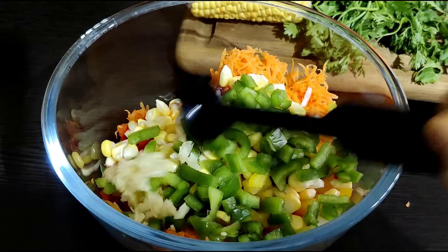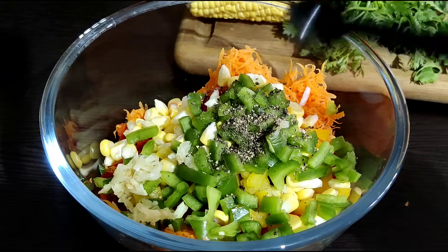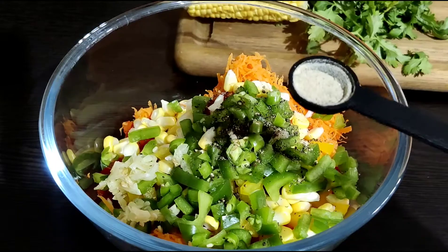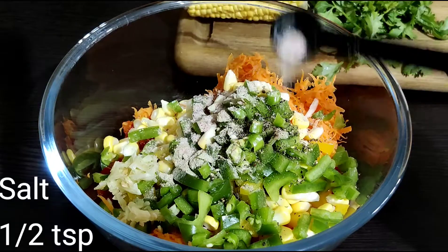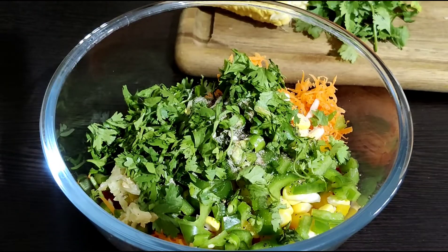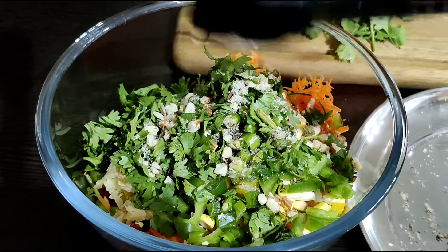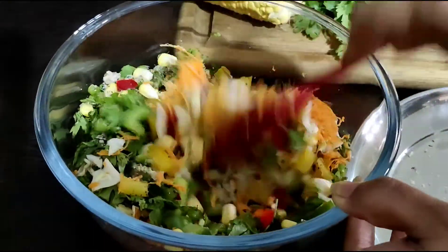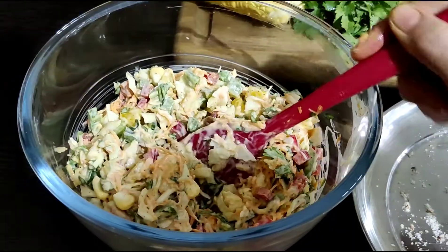1 teaspoon crushed garlic, 1 teaspoon crushed black pepper powder, 1 teaspoon chopped green chili, 1 teaspoon white pepper powder, 1 teaspoon salt, and 1 fourth cup chopped coriander. We are making our vegetable mix for the sandwich.